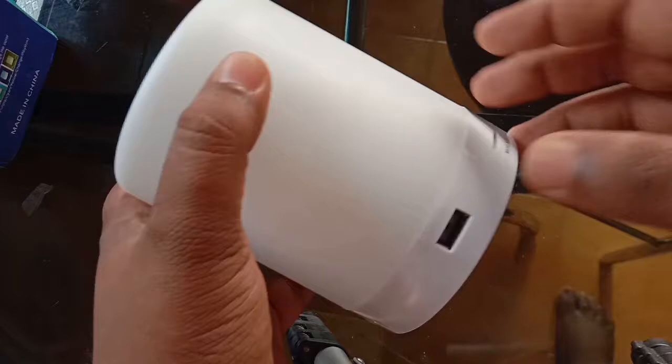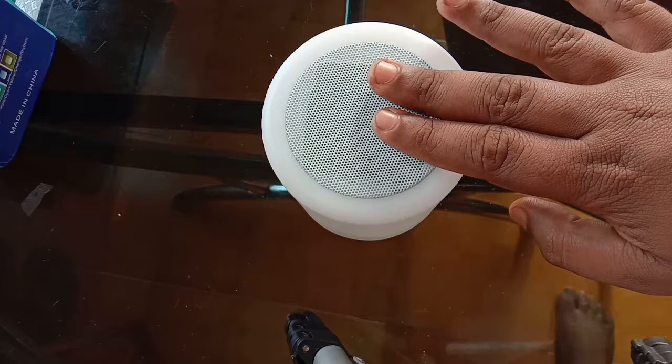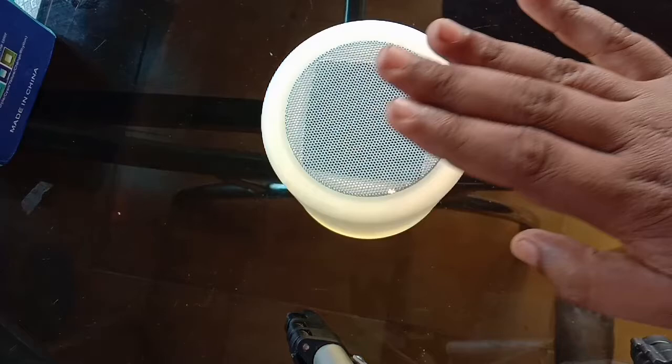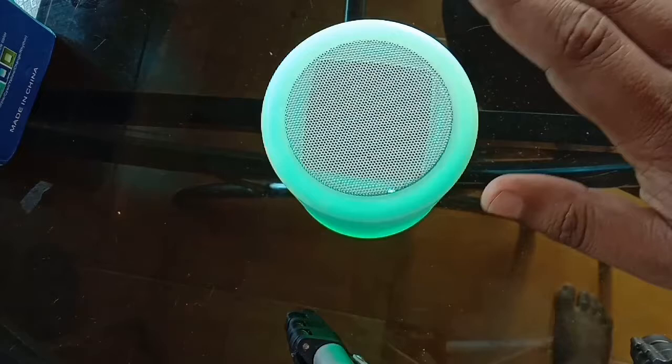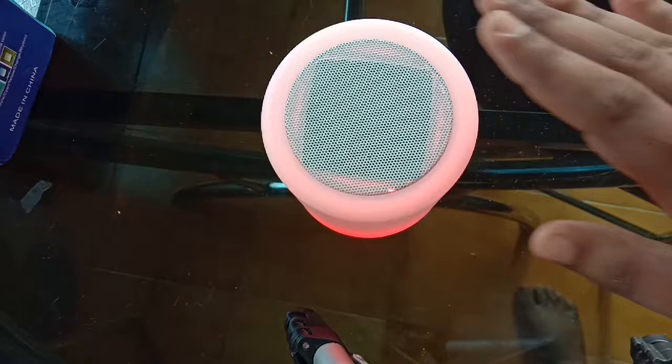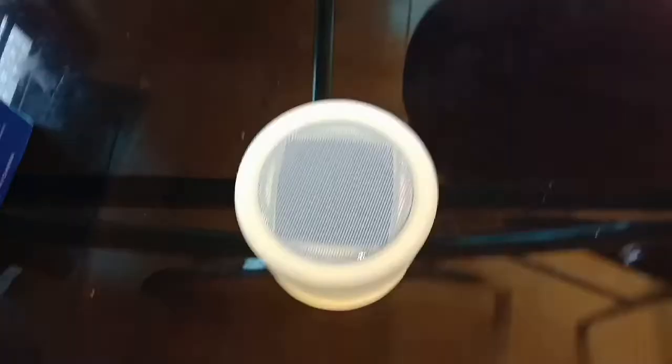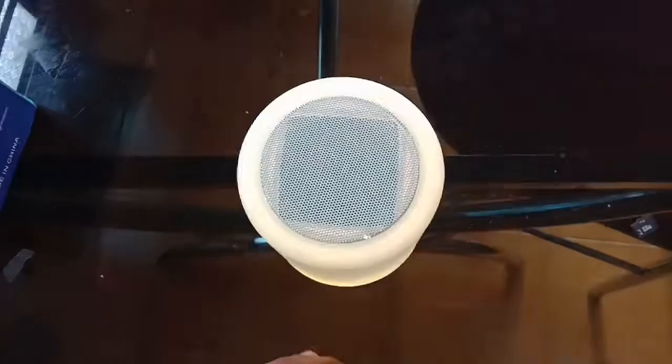The colors cycle through yellow, green, and gray. We can also switch to rhythmic color mode — after about 2 seconds it will go into rhythmic color. Now we have this new product: a Bluetooth speaker, lamp, and convertible lamp.